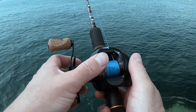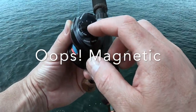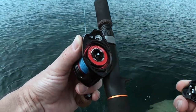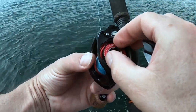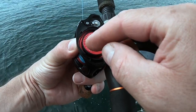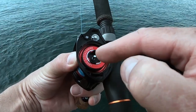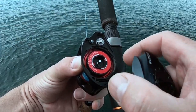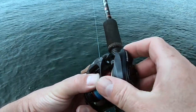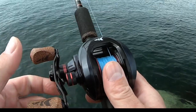It's a dual braking mechanism reel. It has on the outside a dial which gives you your centrifugal brakes — you depress this little lever and twist, and you can see the centrifugal brakes. When you start fishing with these, make sure you set the brakes high. Your centrifugal brakes control the cast at the beginning — when you first put the speed into it off the end of your rod tip — and your magnetic brakes control the cast at the end.